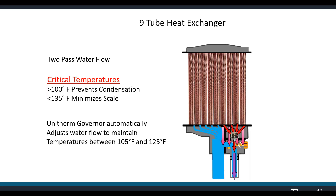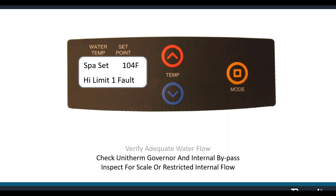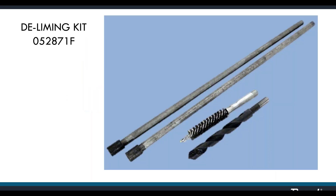When the high limits are engaged, it's because the water has gathered too much heat from staying in the tubes too long. Usually the pressure switch shuts the heater down with insufficient flow, but there could be a soft spot — just enough water to close the pressure switch but not quite enough to remove heat from the heat exchanger tubes. Most likely there's too much water bypassing the heat exchanger, which could come from a damaged or stuck internal bypass or unitherm governor. If calcium scale has built up inside the tubes, reducing flow, you can drill it out with our de-liming kit if caught before the tubes warp.